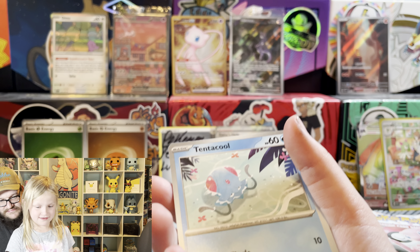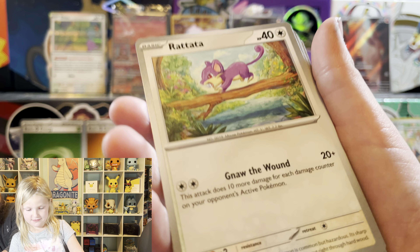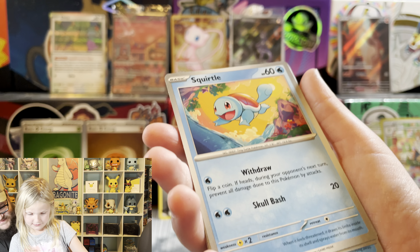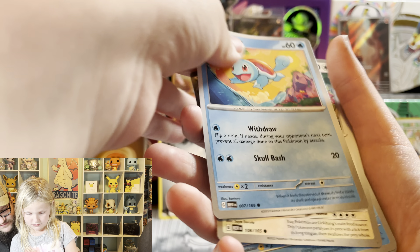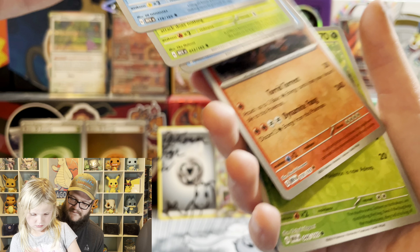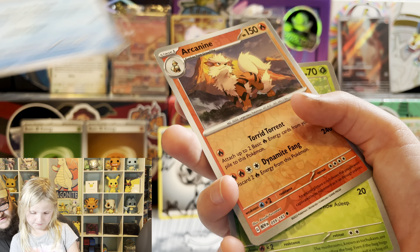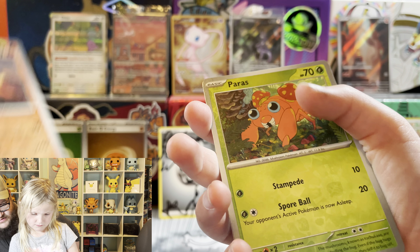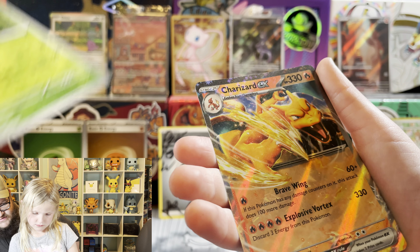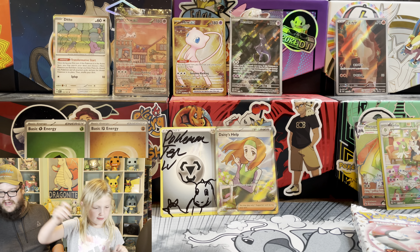Metal! Here you go. Lickitung. Butterfree. Arcanine. Paras. And a Charizard EX! Lainey's pulling out the bangers.